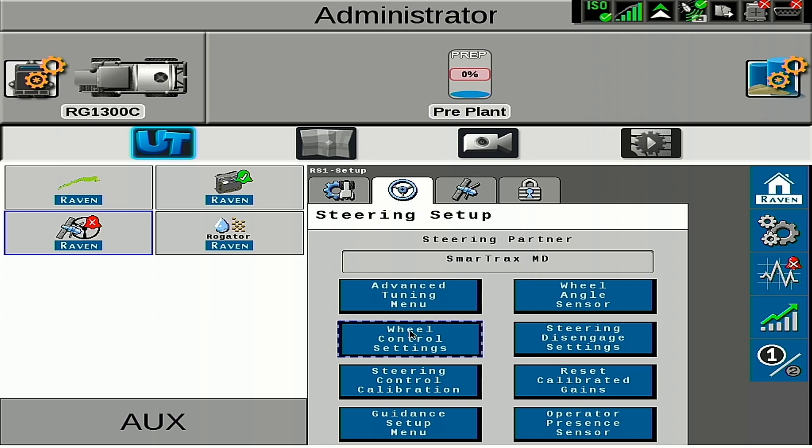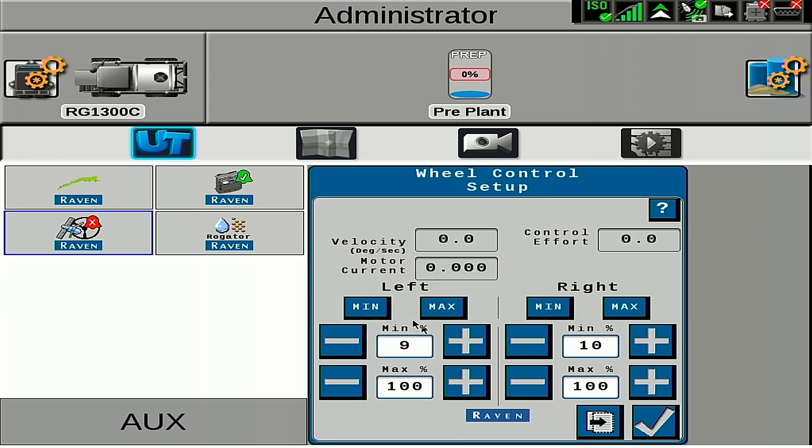We will go to wheel control settings, and then if we press the min button, it will move the wheels to the left and to the right, whichever button we push. Our target wheel velocity is 1 degree per second. On C-Series Rogators, you will press the min button and then also hit your auto steer engage button on the joystick. We can increase or decrease this minimum control effort to get that optimal wheel velocity of 1 degree per second. You should not need to change this by more than a couple of percentage points.